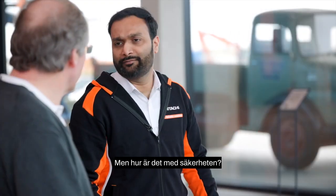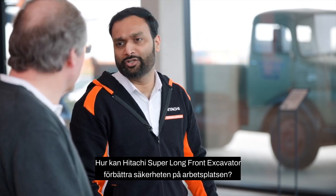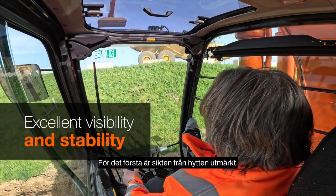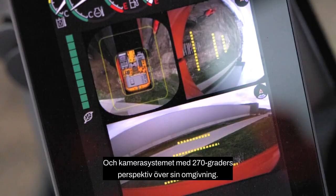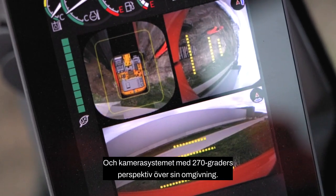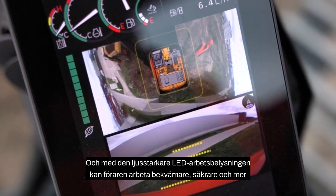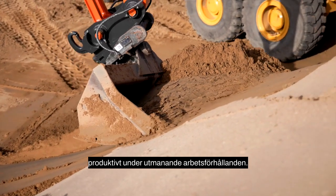Hitachi super long front excavators improve safety at the job site in several ways. Firstly, the visibility from the cab is superb, and the aerial angle camera system gives the operator a 270-degree bird's eye view of their surroundings. With brighter LED work lights, the operator can work more confidently, safely and productively in challenging working conditions.